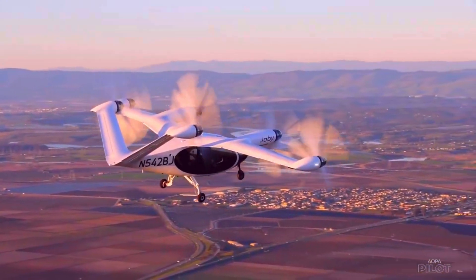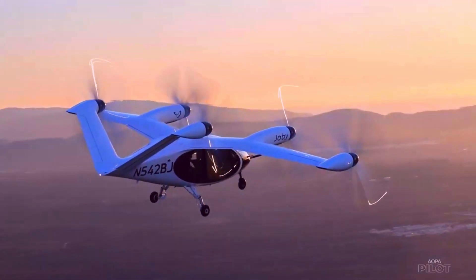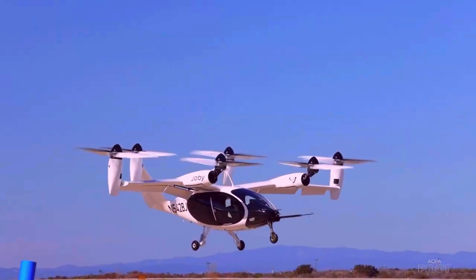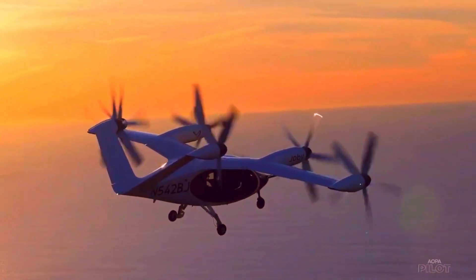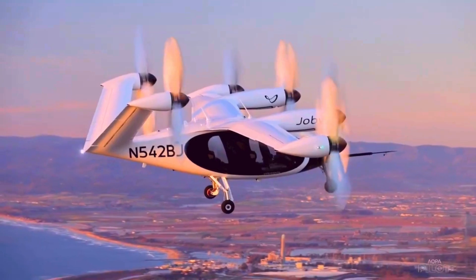The FlyFree EVTOL is designed to be quiet, efficient, and environmentally friendly, making it well-suited for use in densely populated urban areas. It is capable of carrying passengers or cargo, with a range of up to 100 miles (160 kilometers) on a single charge, and a top speed of around 100 mph (160 kmh), depending on the model.